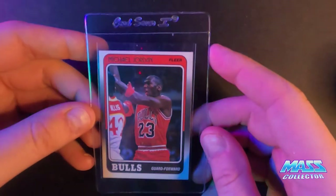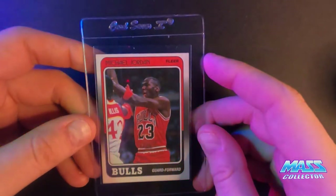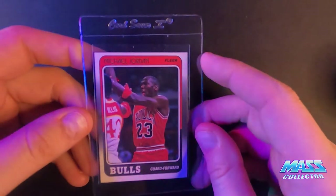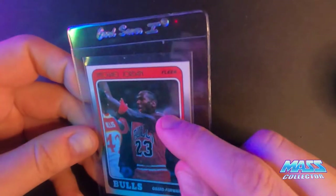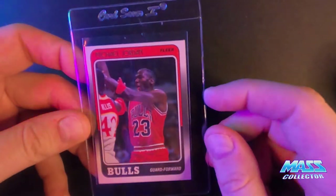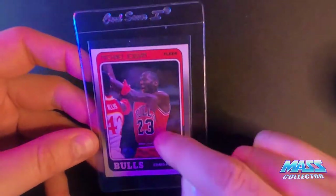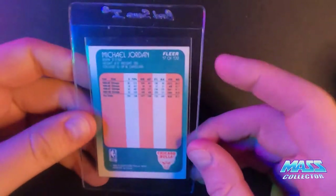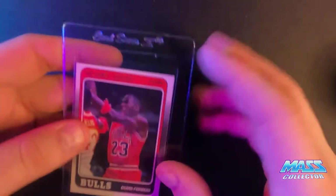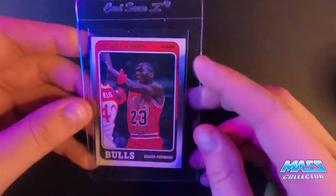Jordan 88 Fleer — this thing is centered pretty poorly. It's got yellow print bubbles right there; otherwise the edges look good and the corners look good, it's just off centered pretty badly. You can definitely tell on the back too. I'm thinking an eight on this as well.